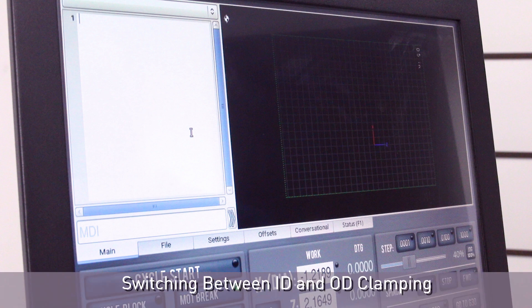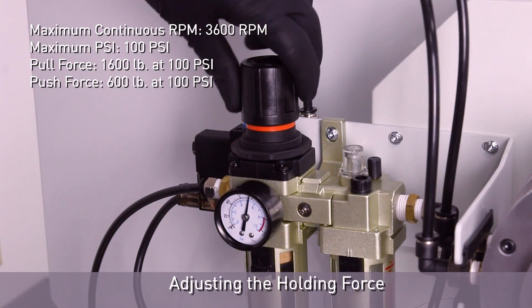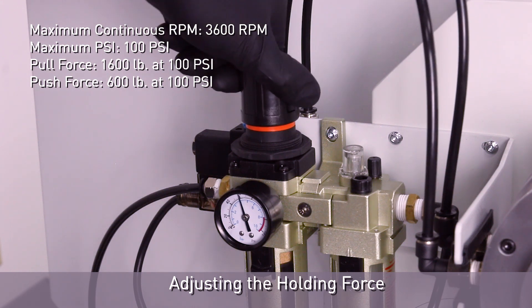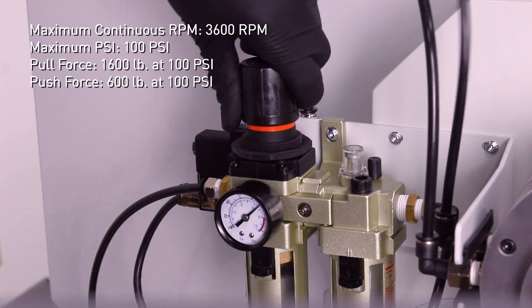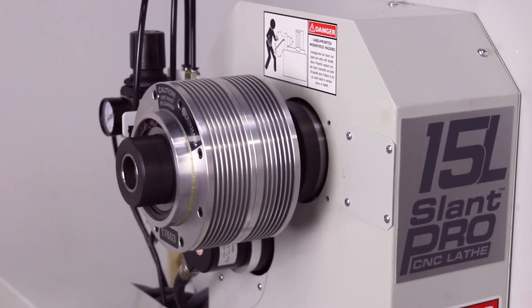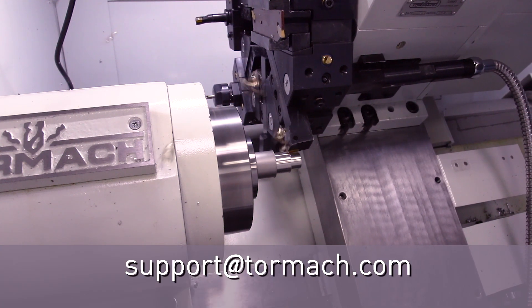Switching between ID and OD clamping: open the settings tab and select ID or OD. The holding force can be adjusted by either increasing or decreasing the pressure on the pressure regulator. We recommend you begin with 40 PSI and then gradually increase the pressure until the part is sufficiently held. This concludes the installation of the Automatic Collet Closer Kit for the 15L SLANT-PRO lathe. If you have other issues with your installation, please contact Technical Support at support@tormach.com. Thanks for watching.